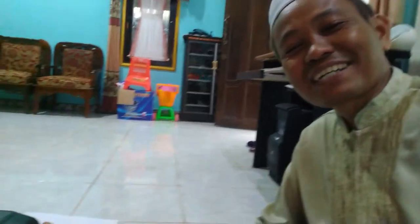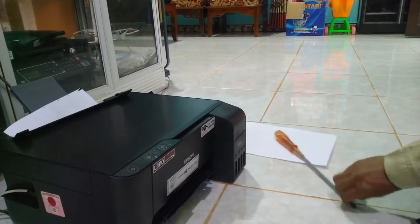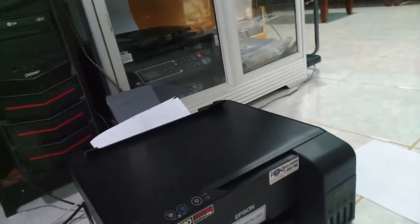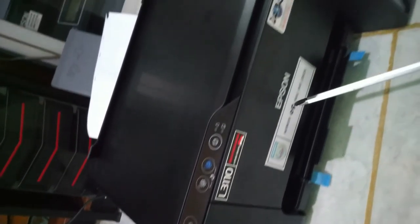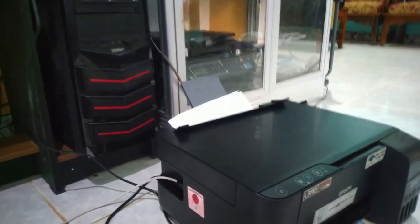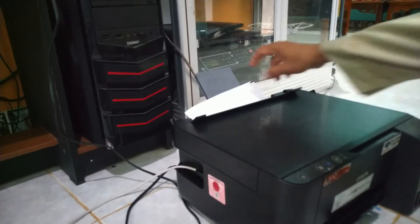Assalamualaikum warahmatullahi wabarakatuh, sahabat-sahabat. Kali ini kita akan berbagi cara untuk mengatasi apabila printer Epson L3110 yang kertasnya jam, alias masuk ke dalam dan susah untuk dikeluarkan, makanya sobek seperti ini.